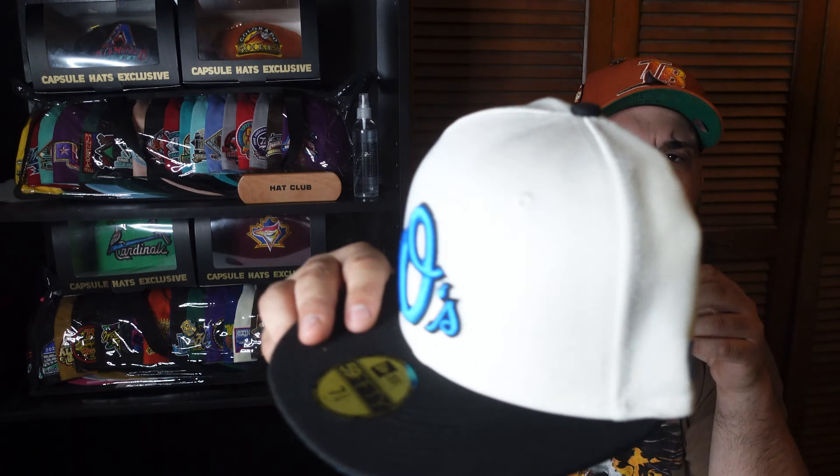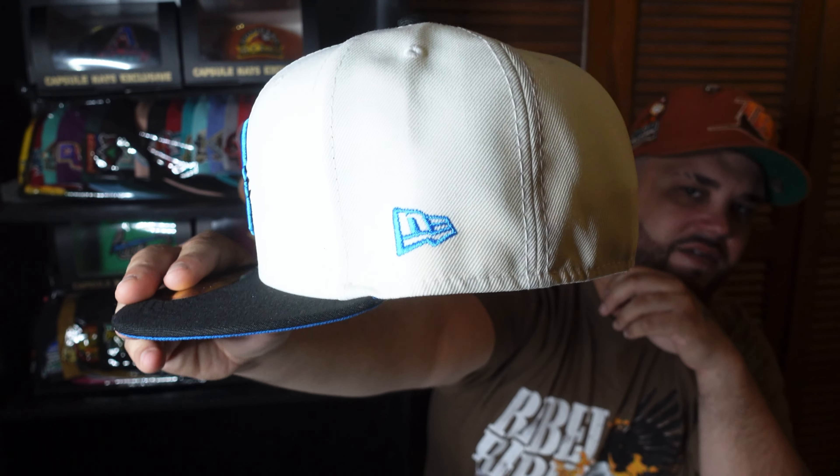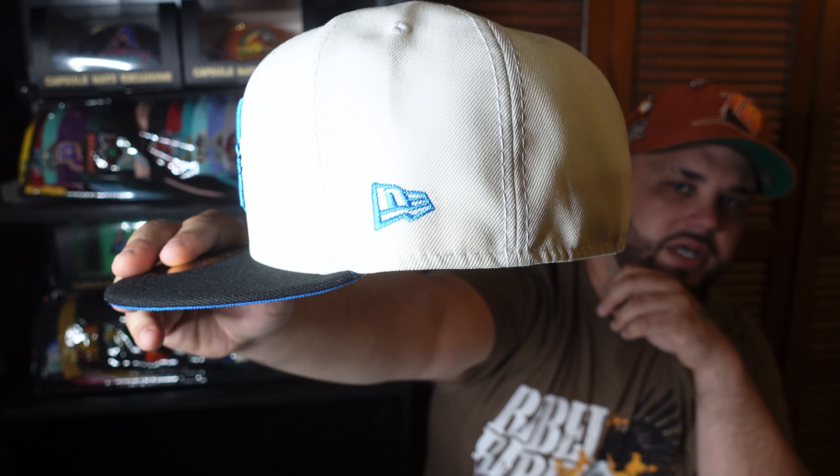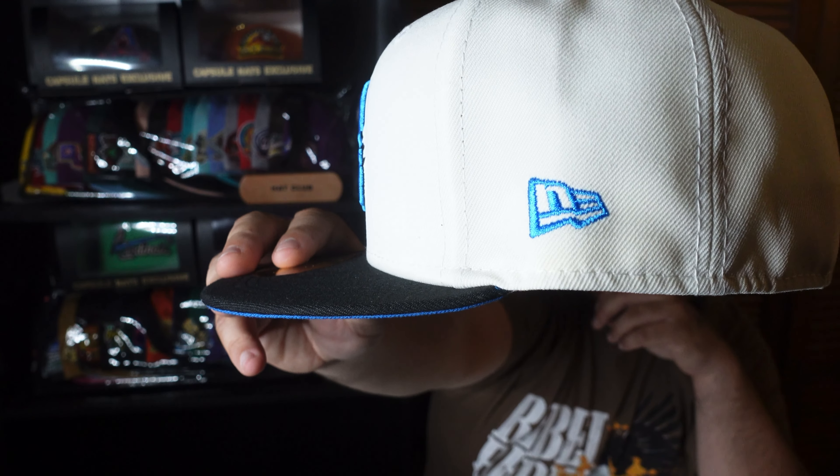Two-tone black with the blue UV — I like that under UV, that's nice. Off-white crown, and we have a different shade of blue. I don't think this is metallic on the Nueva flag, but we have a Nueva flag in blue in that colorway. It doesn't seem like it's metallic though.